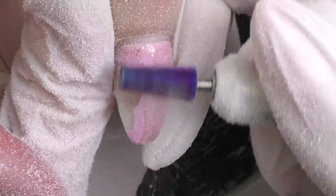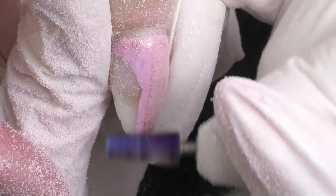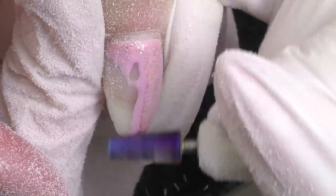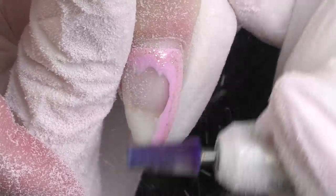Let's take off the color and see what's underneath. Maybe we will have some lifting or other problems there, because sometimes you cannot see everything when the color is still on. I am using a two-way Kiara Sky Carbide bit, which means you can work with it whether you're right or left-handed.